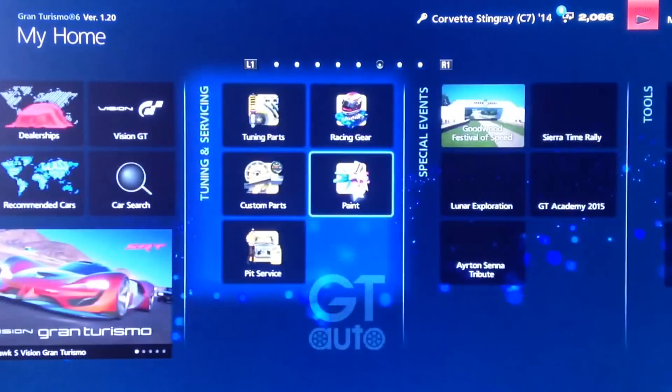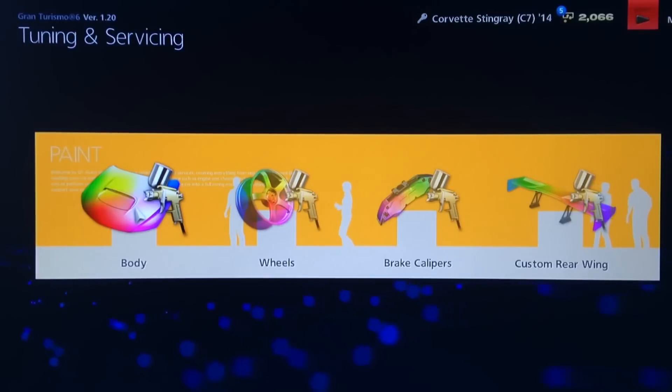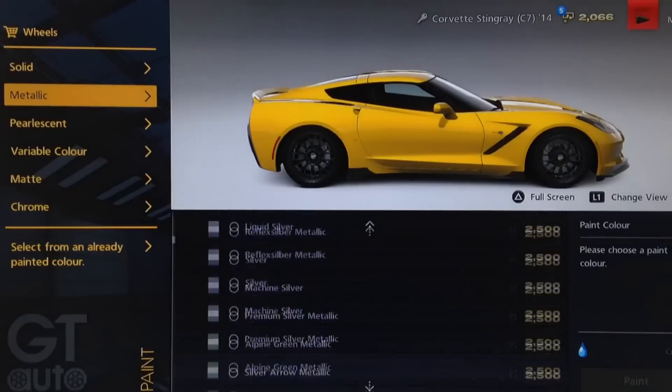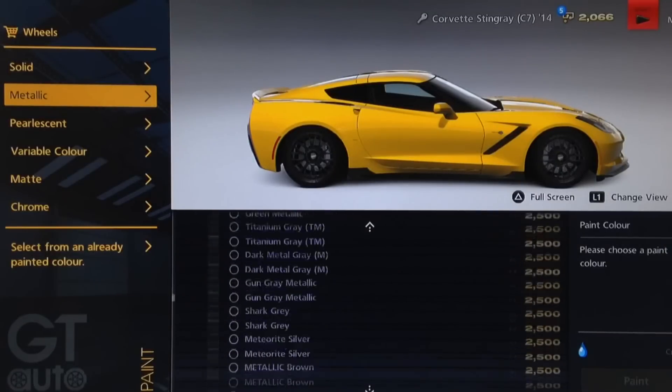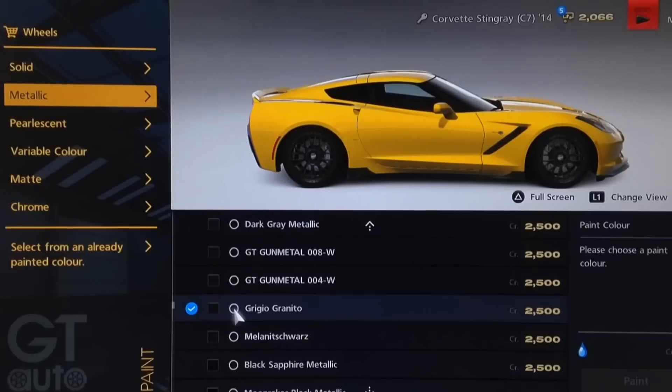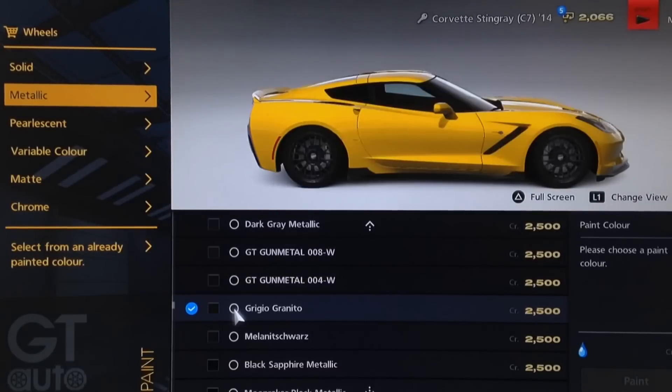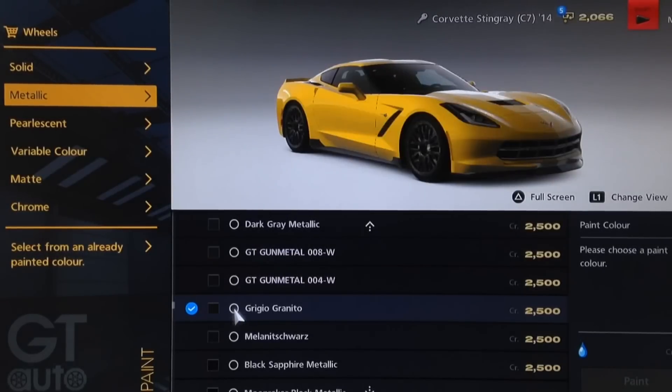For the body color I've gone for yellow, as the Z06 has predominantly been shown in that color — specifically Velocity Yellow, which comes with the car to begin with. For the rim color I've gone for metallic black; the particular black is Grigio Granito, which comes from the Maserati Gran Turismo and has a metallic grayish-black look that sits well with the body color. Unfortunately you cannot paint the brake calipers on this particular model. So the visual look for this car is pretty simple — now let's go to the garage for the mechanical setup.